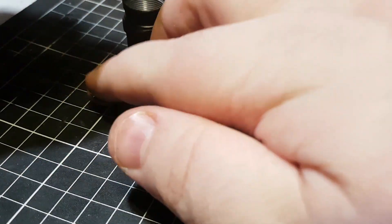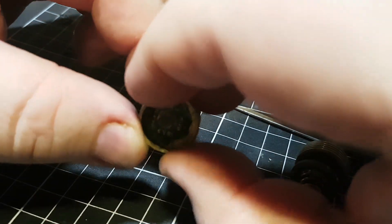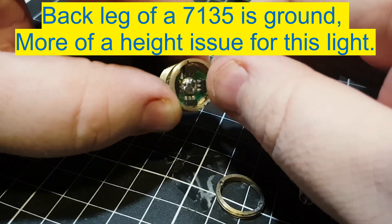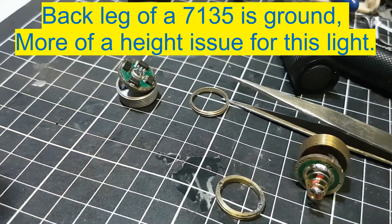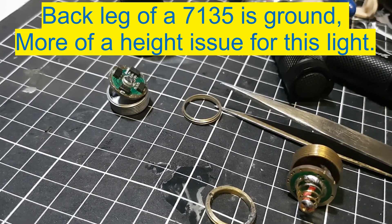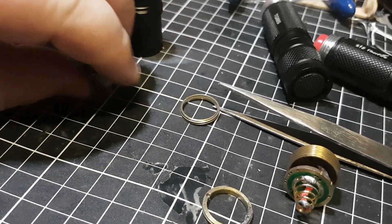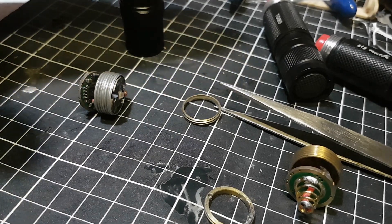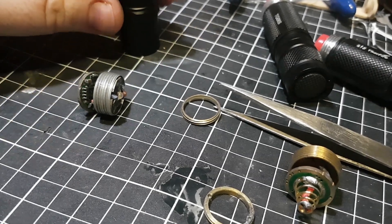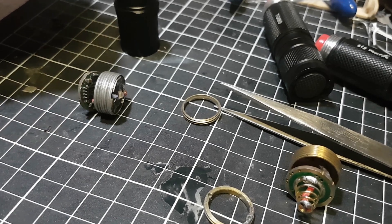Then the retaining ring goes over the top and pushes it down, which is why I had to sand this retaining ring back — because some of these 7135s were grounding out on this retaining ring. Depending on the driver, you should be able to fit it in with minimum work, but if you're going to sand it back by hand it can be a bit of a pain. Just remember: 17mm driver, 16mm LED, and a standard size tail cap. One of the Convoy lit tail caps fits.